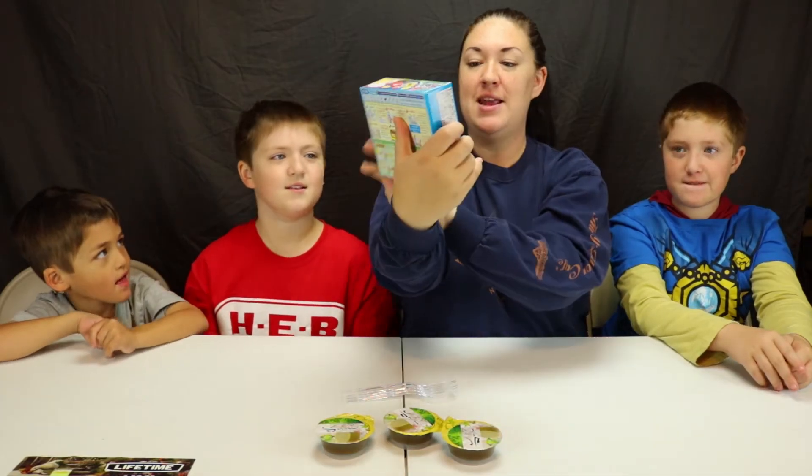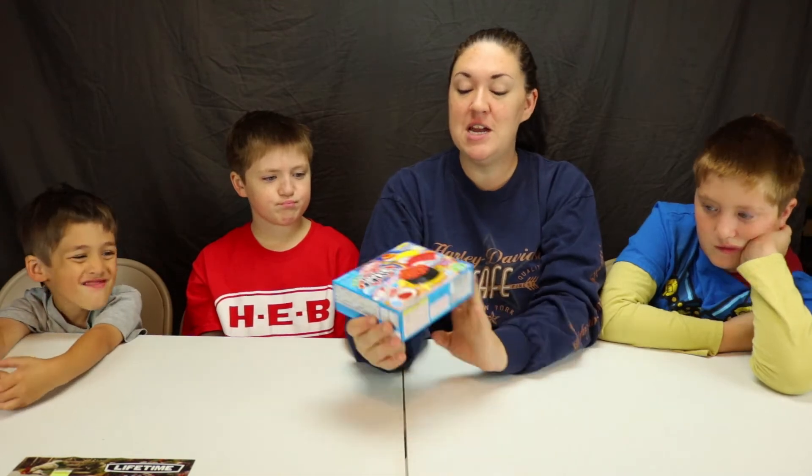We're going to do this one. The Noodle Boys have chosen candy sushi first. Fish egg one! Where's the fish egg? That's the fish eggs. No, it's candy. This is all candy, but we get to make it look like sushi. Yeah!